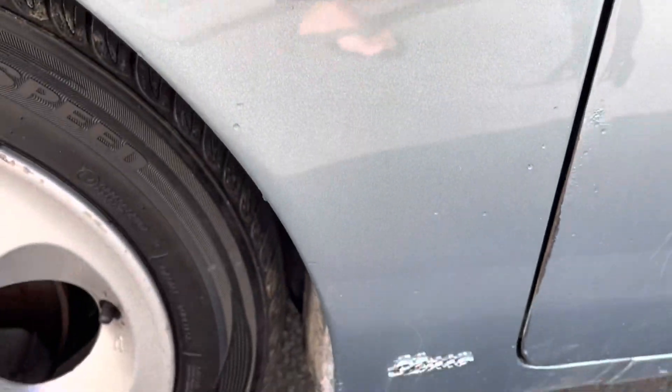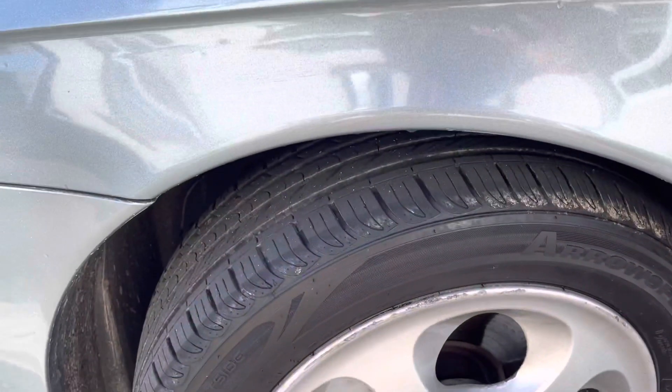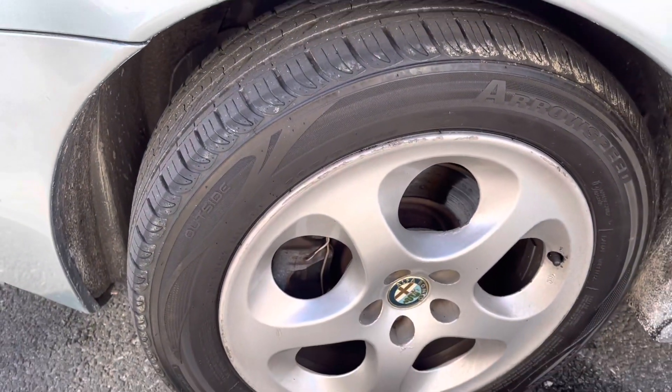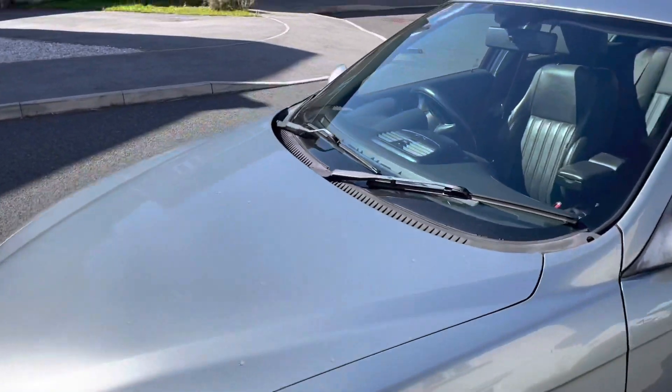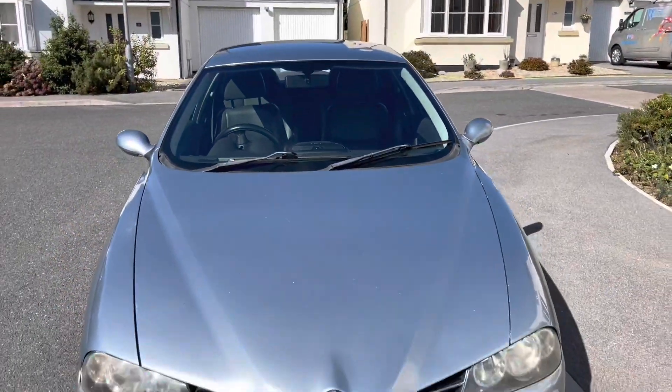Even got the little design badge there. A little bit of a scuff at the bottom, not so bad. Another good tyre, another good wheel — obviously not refurbished. So that's the outside.